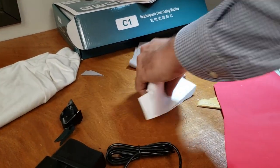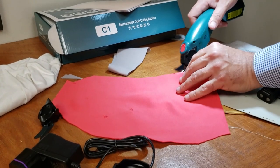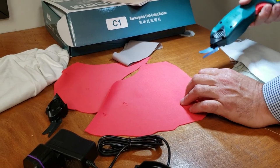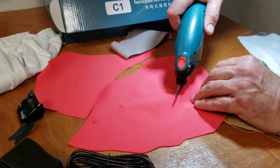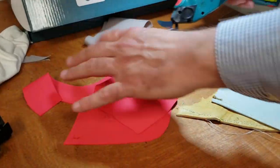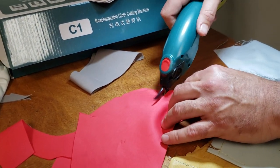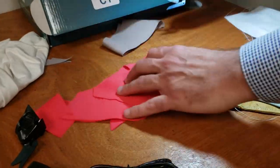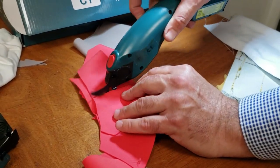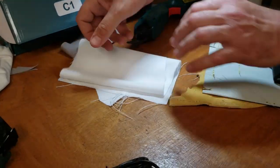Obviously the paper cuts very easily. Now let's try some spandex — a lot of people want to know how it works on stretch fabric. I'm doing two to three layers of spandex right here. No problem at all. Now I'm going to move on to polyester.